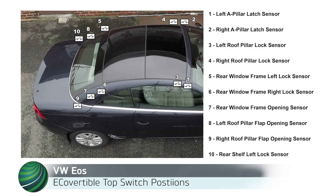Volkswagen EOS convertible top switch position testing using Autologix Drive Pro. Be sure the vehicle is connected to a vehicle power supply suitable for Volkswagen vehicles. In this video, the convertible top position switch nominal values are shown with the corresponding top positions.